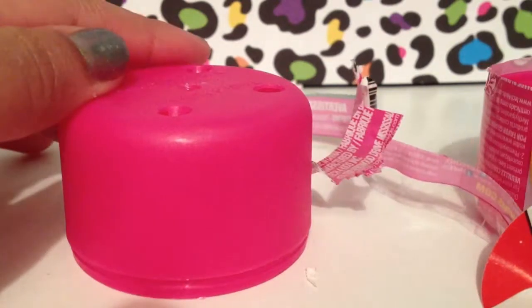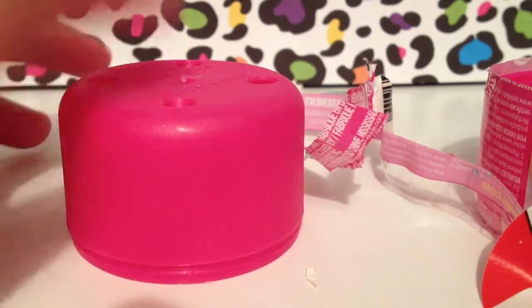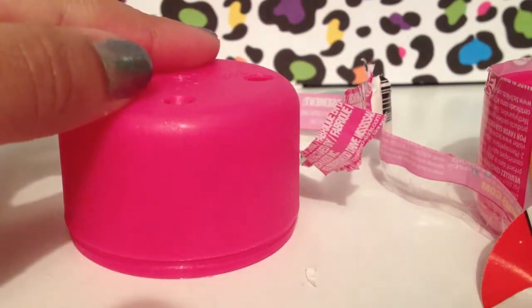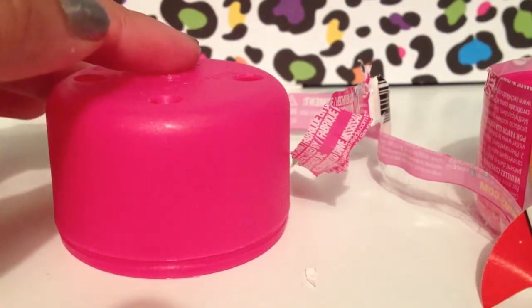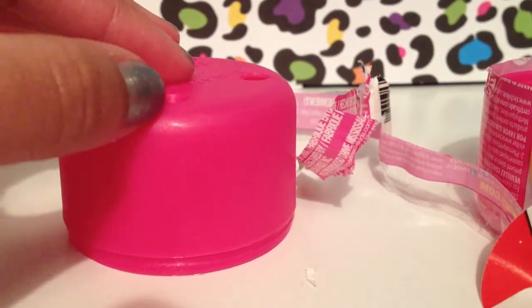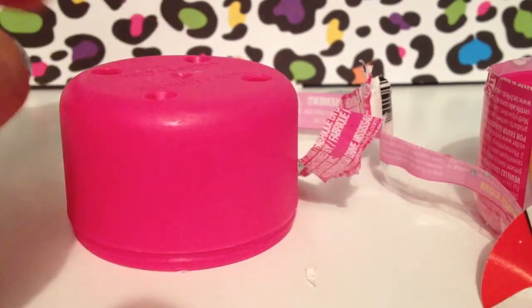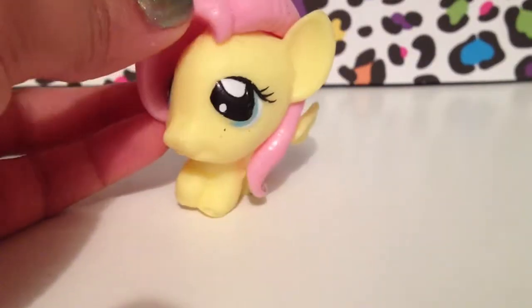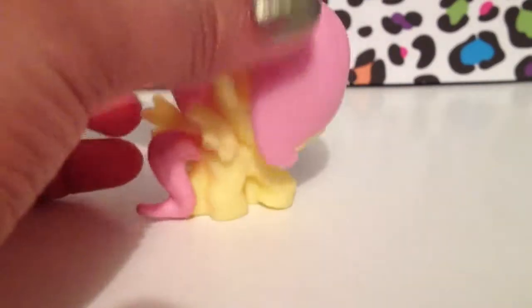As soon as I got it open it just fell out and I don't know what it is because I didn't look. I think it's going to be either Fluttershy or Applejack, so I'm scared. It's on the floor so let's go see. I was right — it was Fluttershy! Yay! She was like one of my favorite characters. There's her wings.